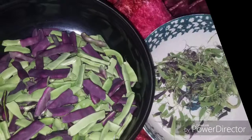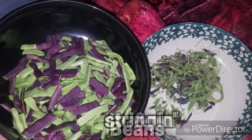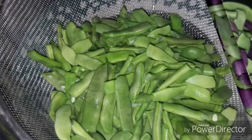So I picked and strung the beans, and when I parboiled them, they all turned green. I call them magic beans. Pretty neat, huh?